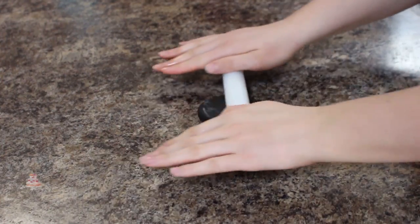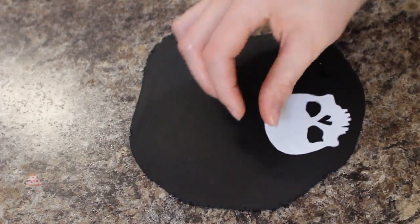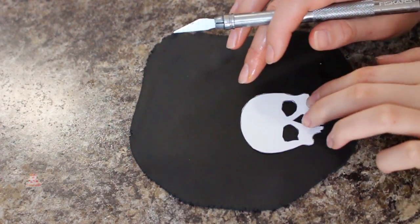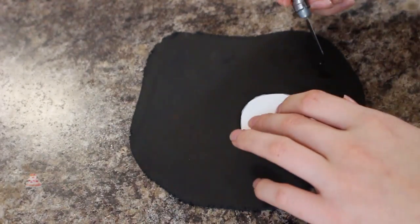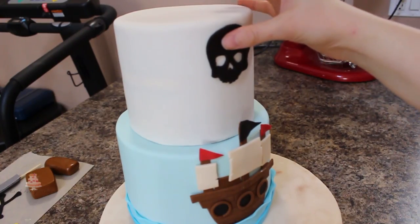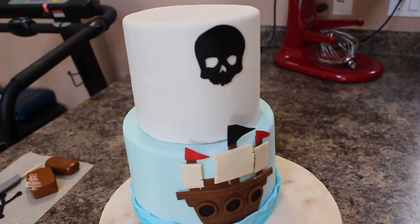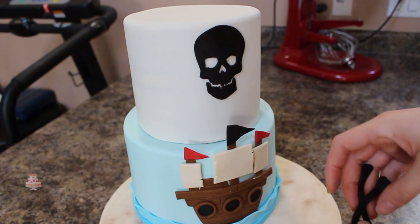For the skull that's going to go on top of the cake I cut out a template and I will attach the picture I used below. I rolled out some black fondant really thin and then just using my exacto knife cut the shapes out. I attached that to my cake using some shortening because when you use water on a darker color it will smudge if you have to move it around, whereas shortening allows you to make adjustments and the color won't drag.